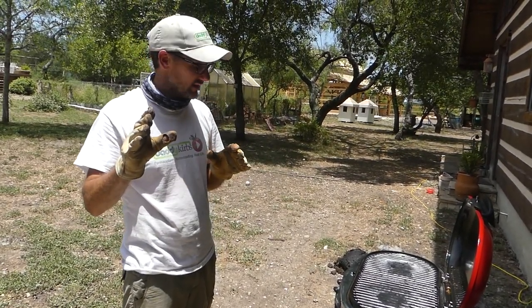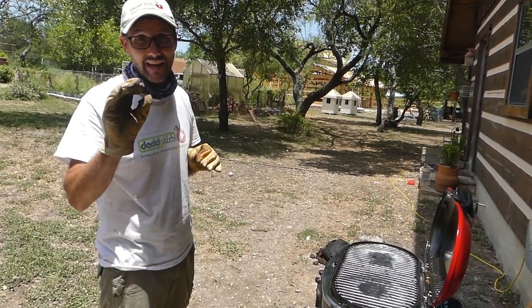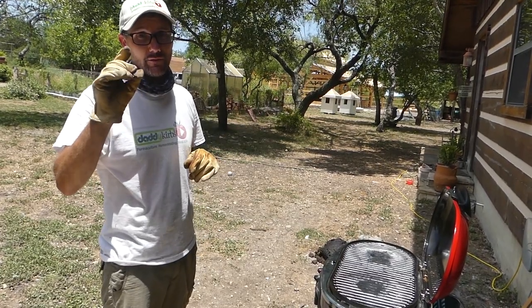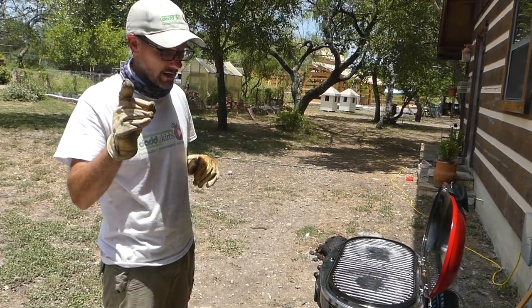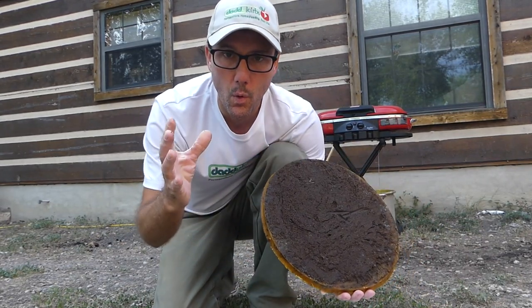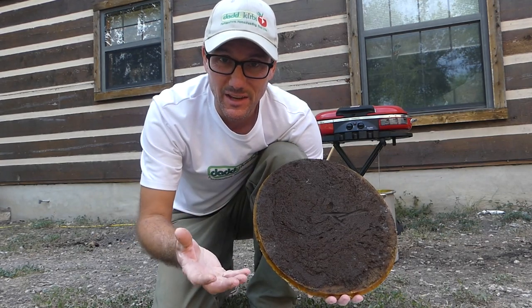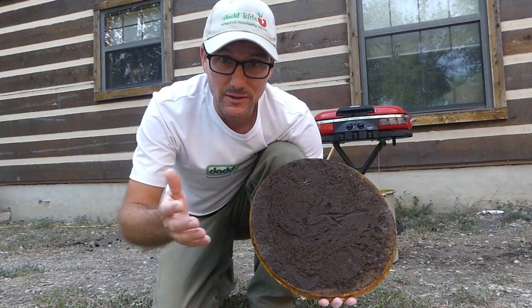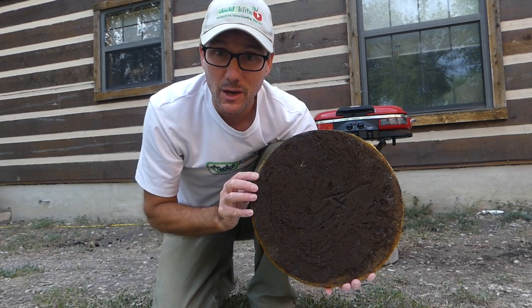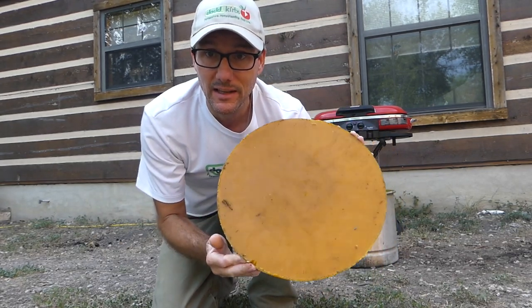Guys, don't use utensils and pots and pans that your wife likes. I'm just saying it'll make your life better if you use old stuff that she doesn't care about. One step you didn't get to see was after we poured the wax into the cold water — I let it sit for a while and then I rinsed it out to get all the dirty water out of it. Boiled it again, poured it through the screen one more time and then let it cool.